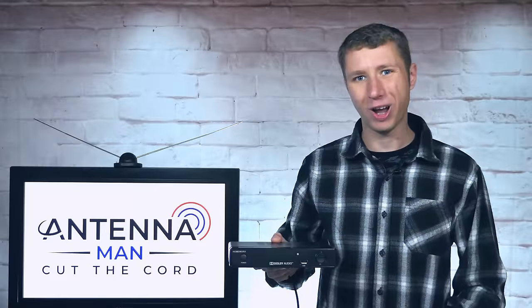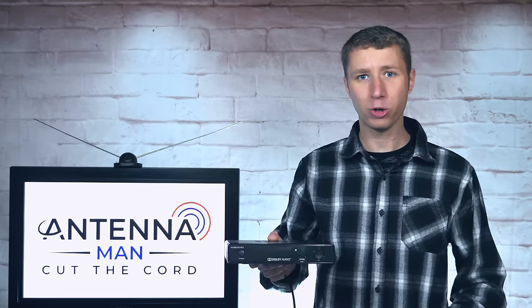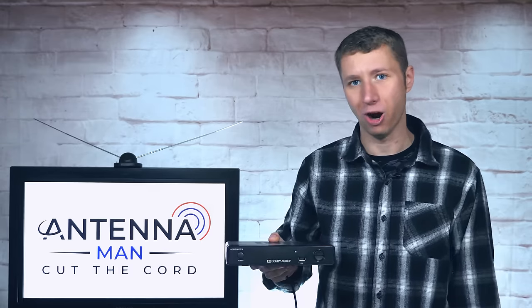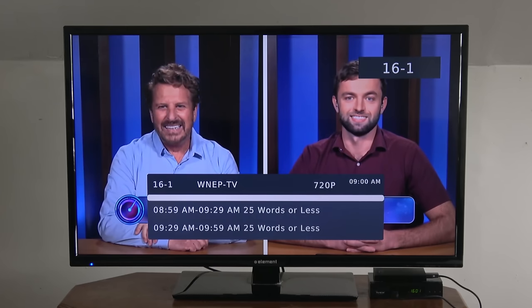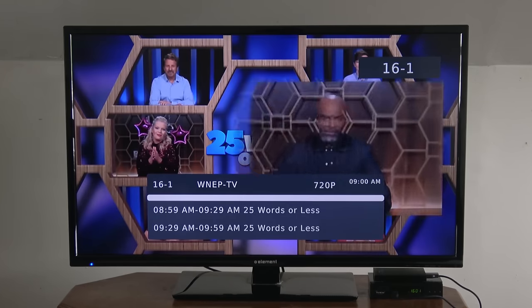Hey everyone, it's Tyler, the Antenna Man, and today I'm going to review the newest version of the MediaSonic HomeWorks Digital Converter Box and DVR. In the past, I reviewed older models made by various companies. All of them were virtually the same digital converter box with their share of glitches.